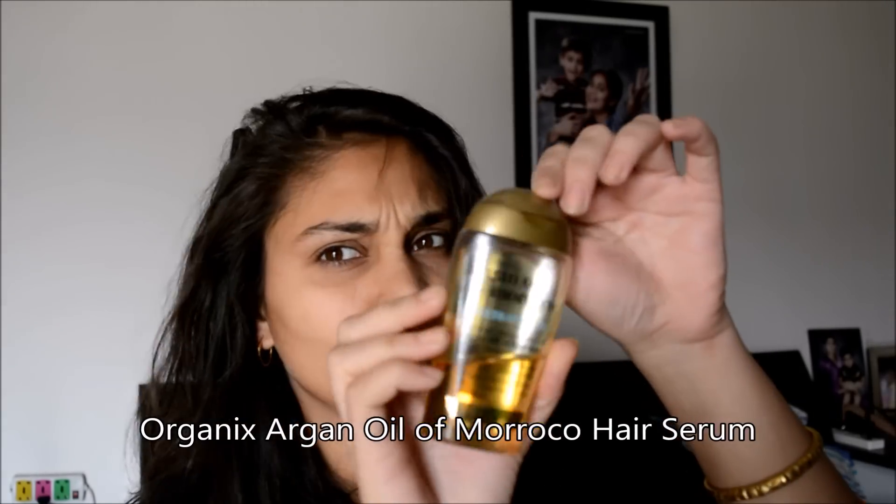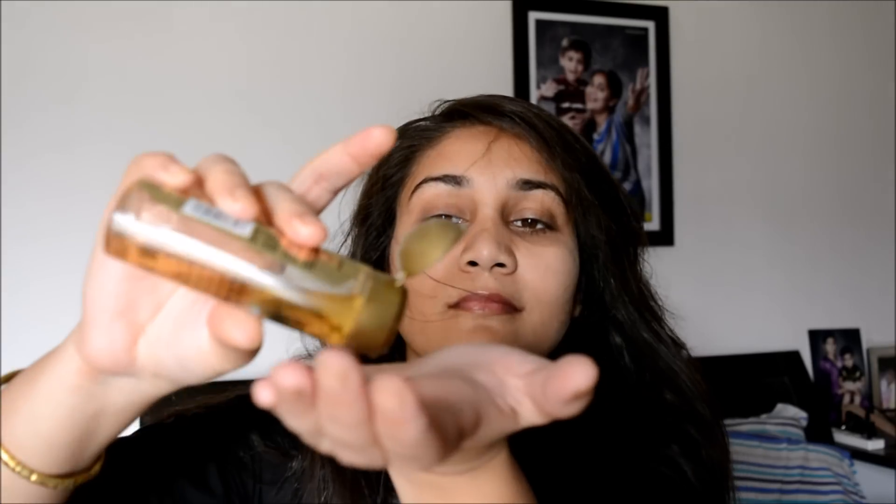Keep it in your hair for at least 30 minutes and then wash it off with your favorite shampoo and condition it after. Once I've washed my hair, I like to dry them up with an old t-shirt because that way there is less frizz compared to a towel. I air dry them — I don't like to blow dry because blow drying will damage your roots and hair.